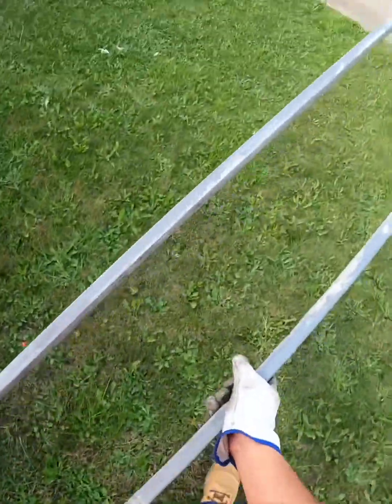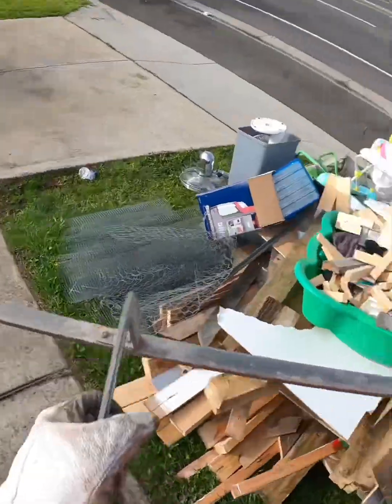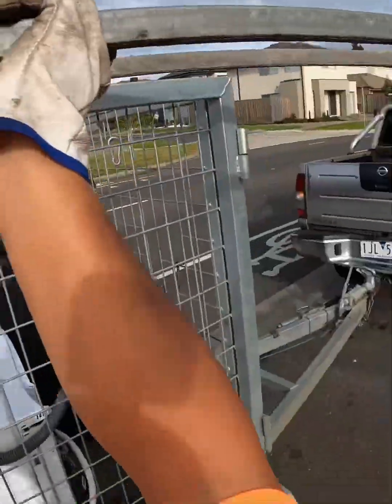Oh, scrapers! Here we are. The owners said on the side of the house there's this thing — go for your life. So here we are.